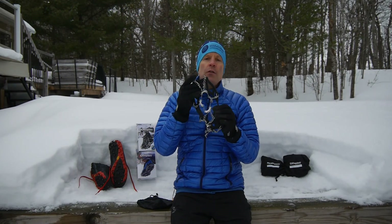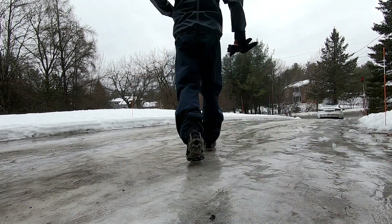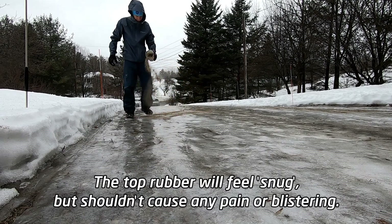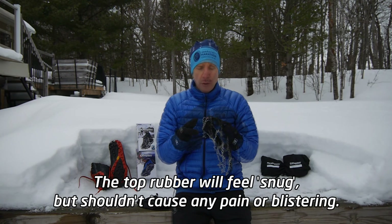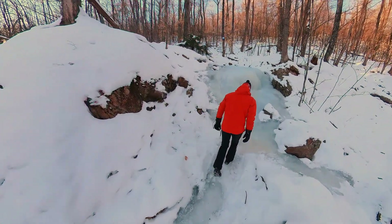You may be asking yourself, once you've got them on, do you actually feel them or does it create any pressure points? I can tell that they're on, but they've never caused me any stress or problems on the bottom of my feet. The pressure on the teeth is distributed by the metal bars along the bottom — there's no single pressure point on your foot. So I can say that they are very comfortable and work for running and hiking without any problems.